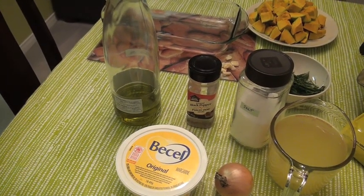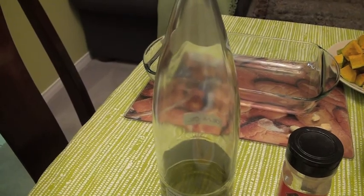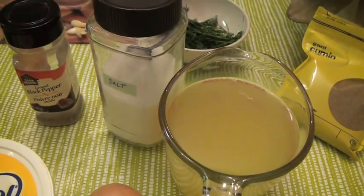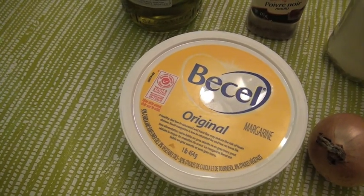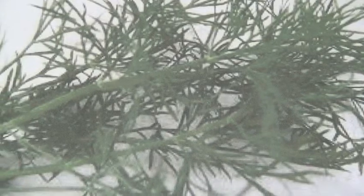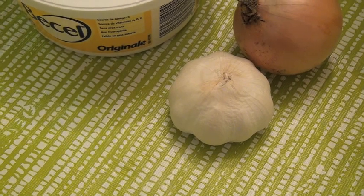These are the ingredients you need: olive oil, pepper, salt, chicken stock, butter or margarine, cumin, half an onion, dill, and finally three cloves of garlic.